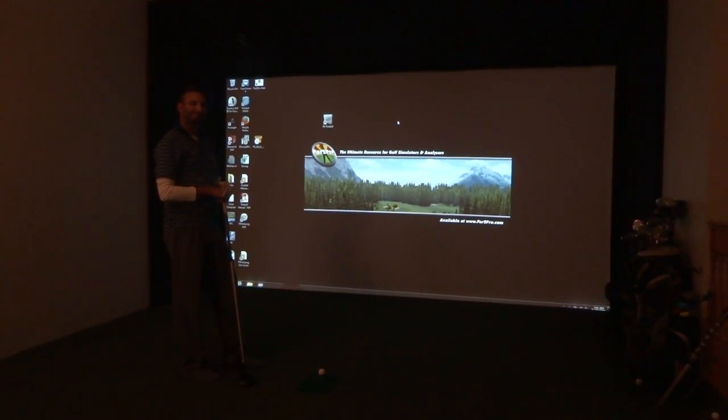Hey everybody, Cory here from Power2Pro. We're here with our favorite tester Al and we're going to check out the new P3 Pro Swing software.